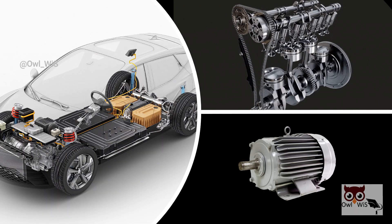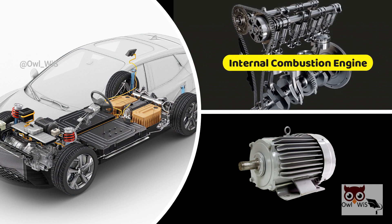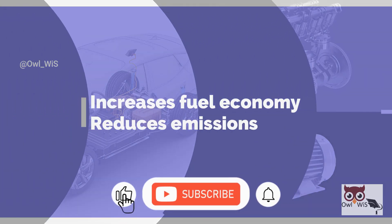A hybrid electric vehicle combines an internal combustion engine system with an electric propulsion system. This increases fuel economy and reduces emissions.